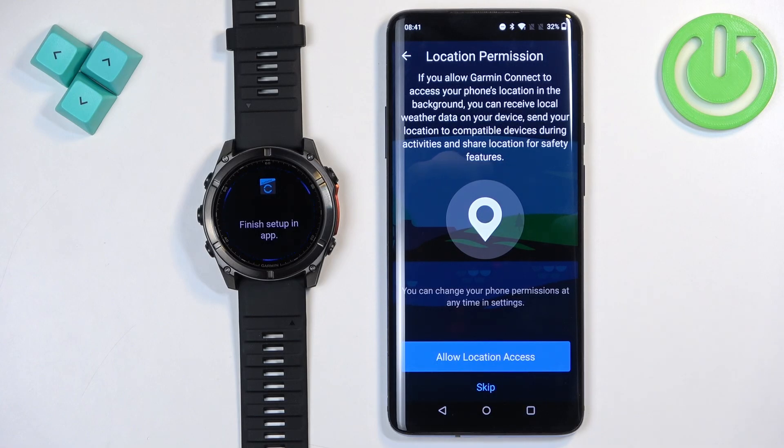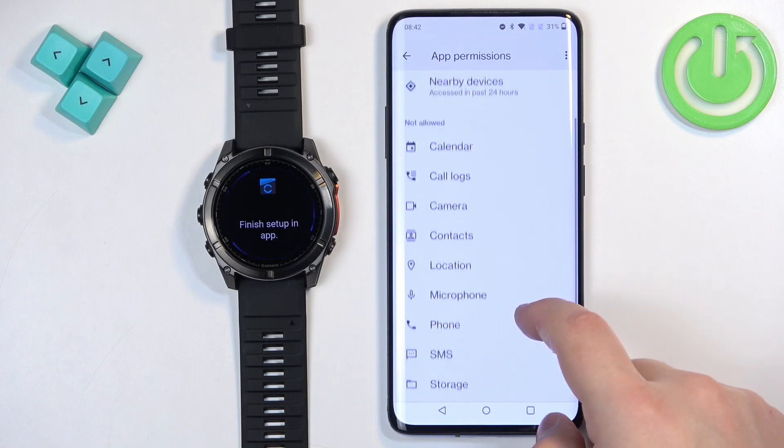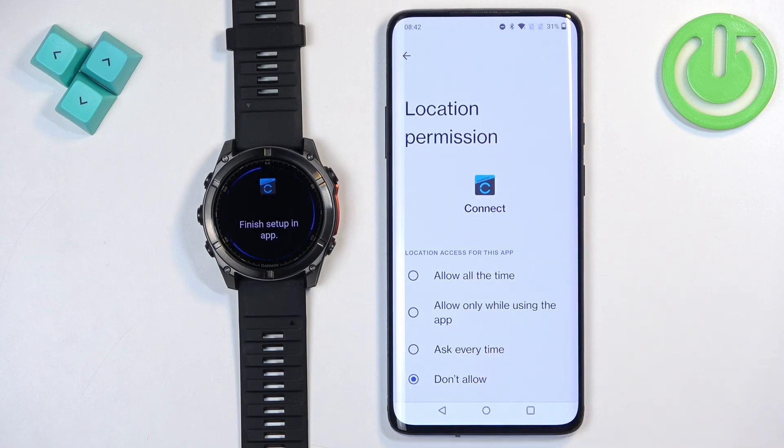Next we have the location permission. This is useful for local weather, tracking your routes on the map when you go for a run, and features like the SOS function. If you want to use those features fully, you'll need to allow the location permission. If you don't care, tap Skip. I'm going to allow it — go to Permissions, find the location permission, and select Allow All the Time or Allow Only While Using the App.